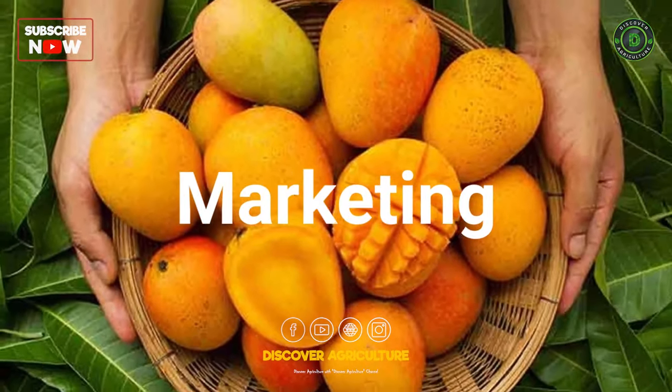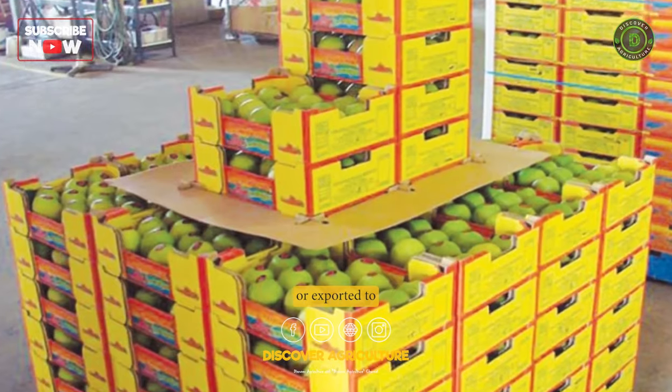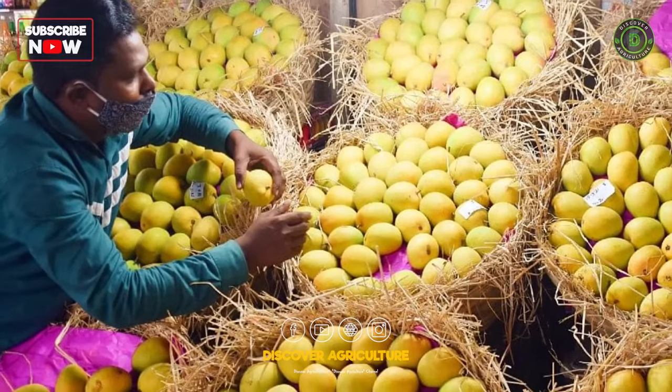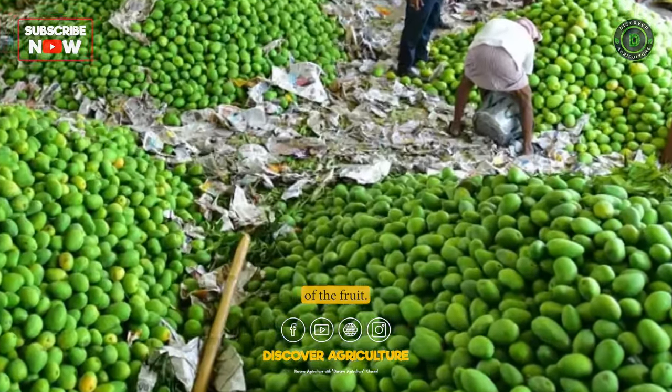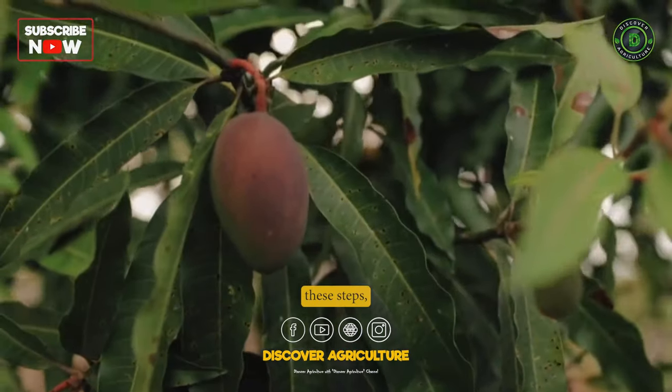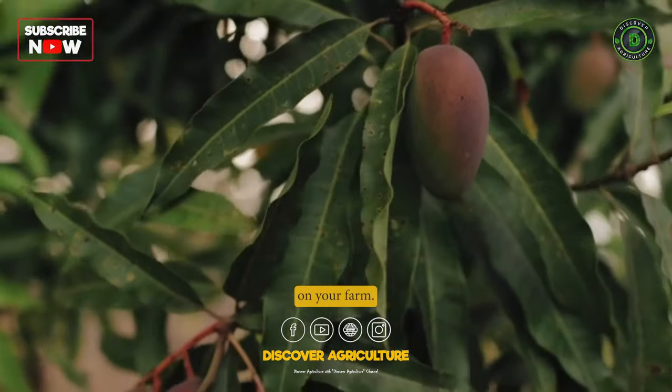Marketing: Mangoes can be sold in local markets or exported to other countries. Proper packaging and storage are essential for maintaining the quality of the fruit. By following these steps, you can successfully grow and harvest mangoes on your farm.